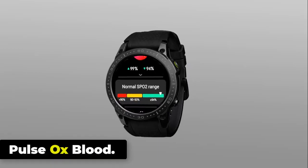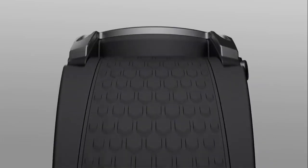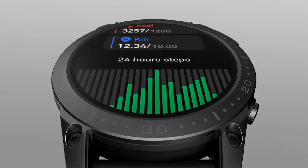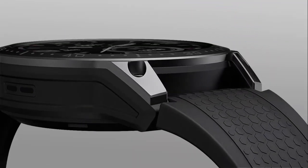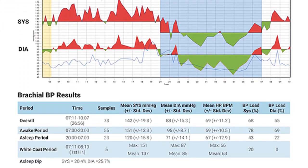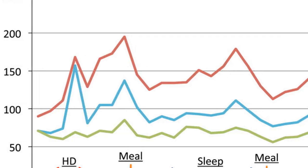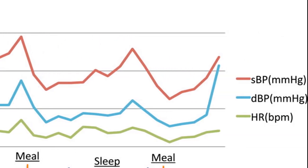The Zblaze Ares 3 Pro has a blood oxygen monitor that can measure the oxygen saturation levels in your blood. It uses photoplethysmography (PPG) technology to detect changes in the color of your blood, which is an indicator of oxygen saturation levels. The blood oxygen monitor is non-invasive and can be activated manually.